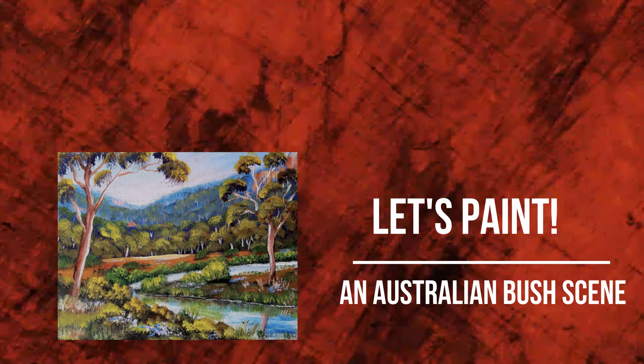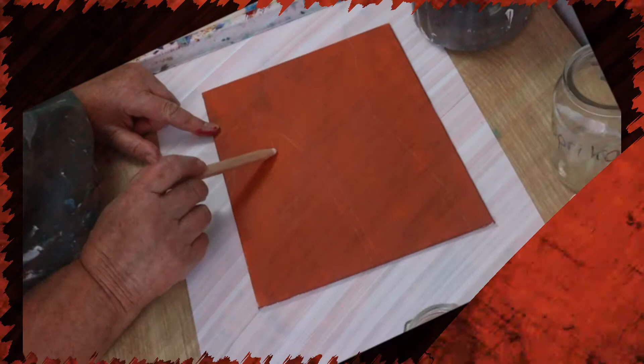Would you like to paint this Australian scene? Stay tuned and I'll show you how easy it is to do. If this is your first visit, hit the subscribe button so you'll never miss out on any new uploads.